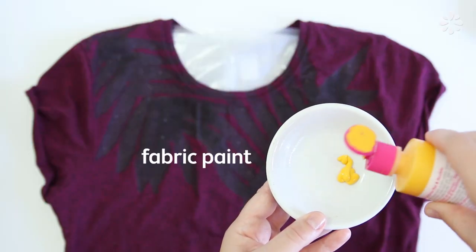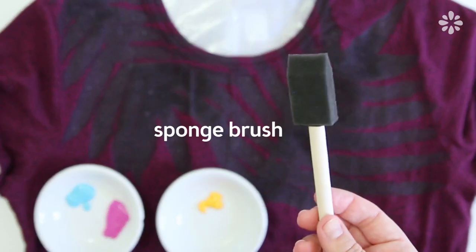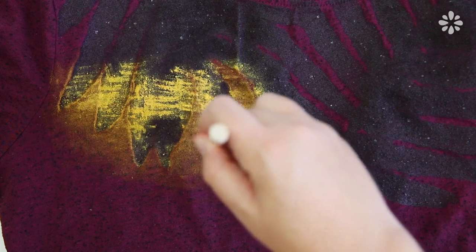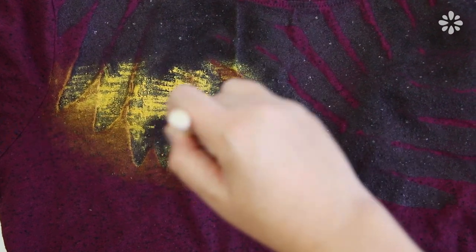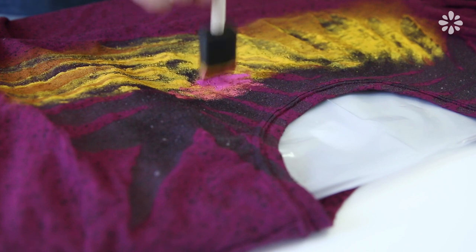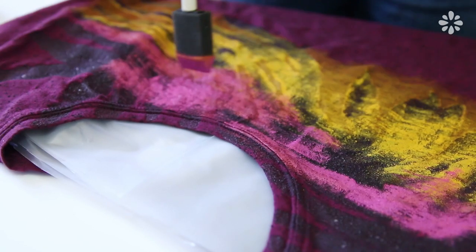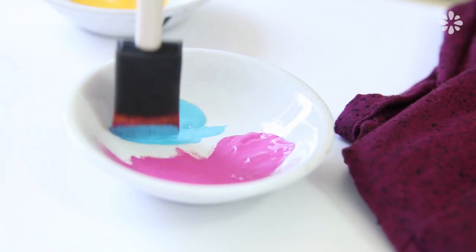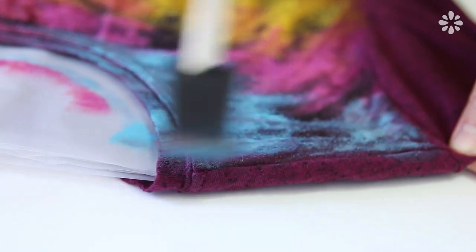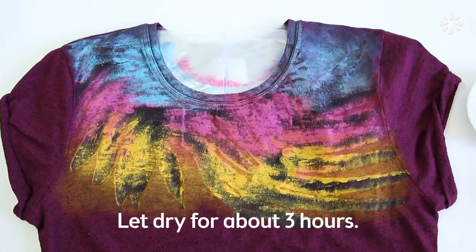I'm going for a sunset, so I'm using yellow, pink, and blue fabric paint and applying it with a sponge brush. I want the edges to be kind of faded into the shirt so I'm just rubbing the paint lightly on the ends. Keep in mind the color will only show up around the glue areas — the glue areas will remain the same color as your shirt. With the same brush and a dabbing motion, I did a gradient of those three colors and faded out the color on top around the collar. Then let the fabric paint dry for about three hours.